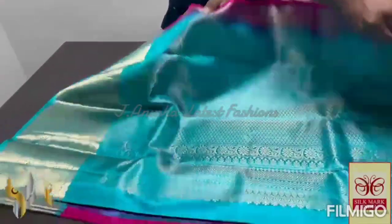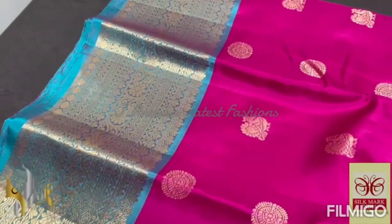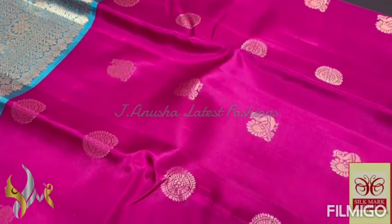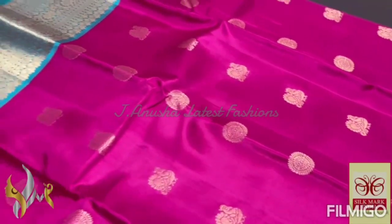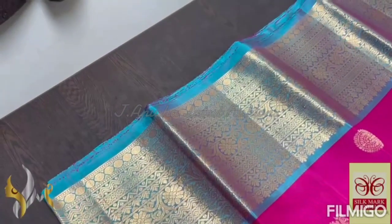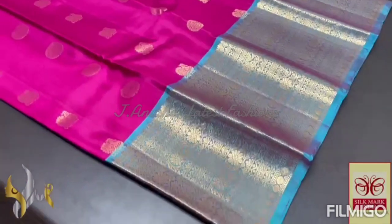Contrast color for the body — the body is a sweet beautiful pink color, very elegant, with two different types of buttas in the body, both in gold zari: peacocks and rudraksha pattern. Very elegant, with the pallu color borders — the 6 inch border at the top with jacquard weaving using beautiful gold zari, and we have a 10 inch border at the bottom.